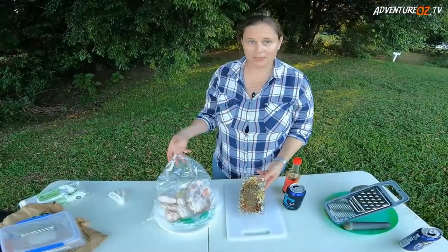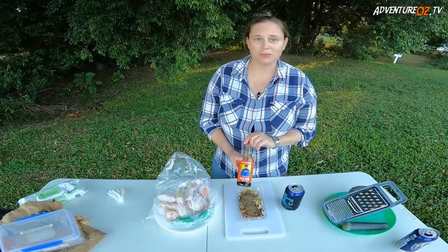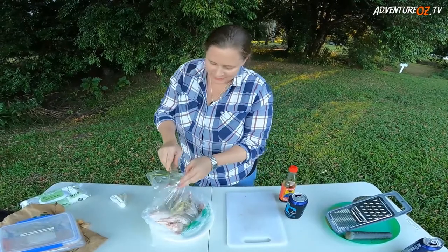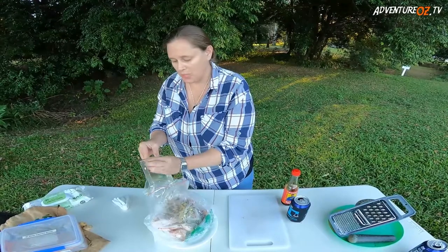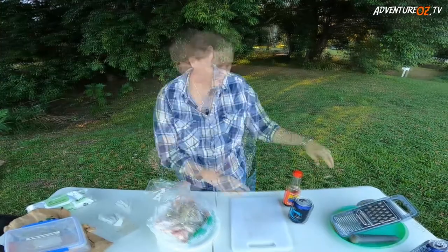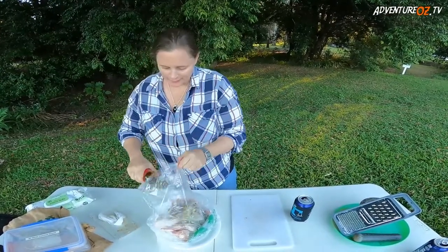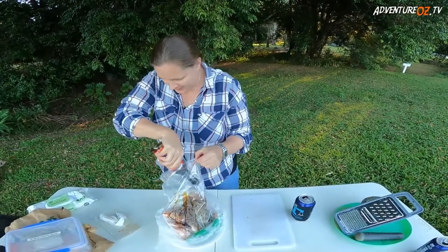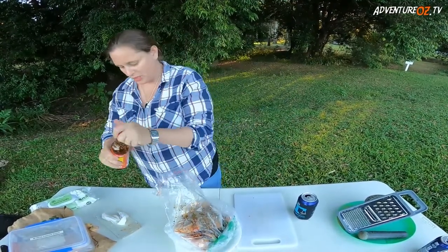Basically all we're gonna do is pop that into a zip-lock bag and then put in about 150 mils of soy sauce. It's a very straightforward, easy meal to make that just about everybody — but vegetarians and vegans — will enjoy. Give it a good squish; that looks about the right amount, just a bit more for good measure.